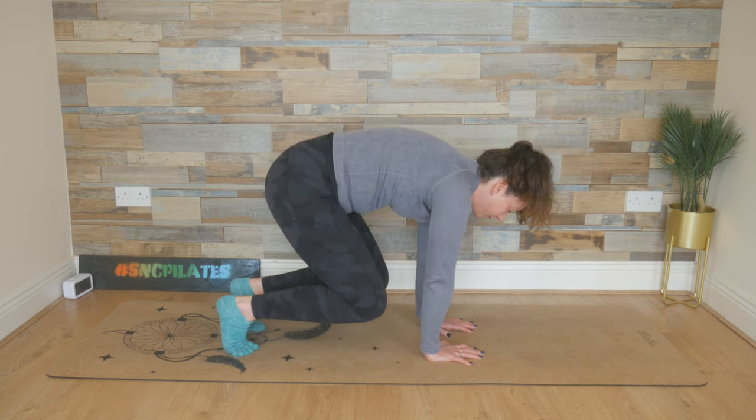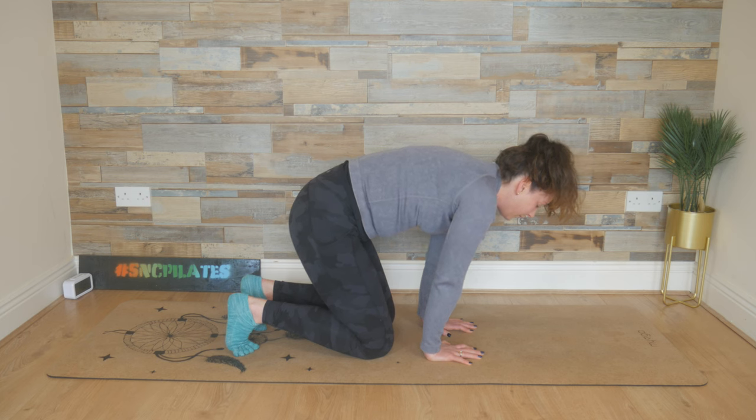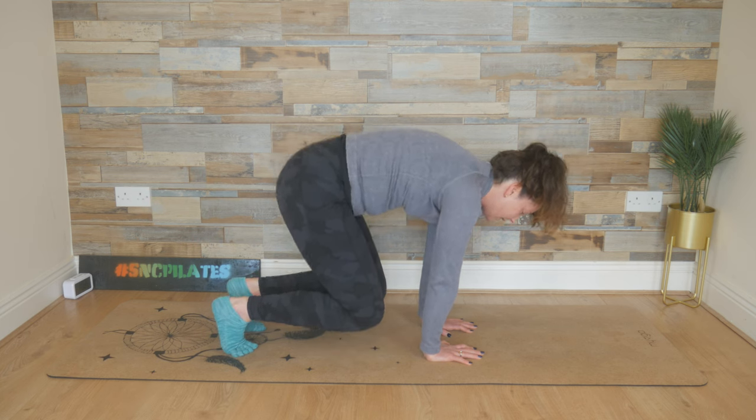Last two — lift and lower. One last time. Breathe in, lift, lower it down.